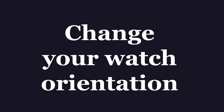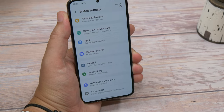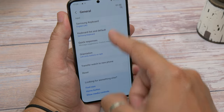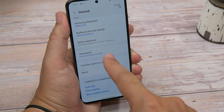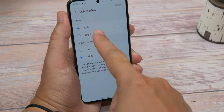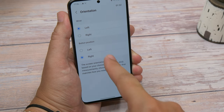Another useful tip is changing your watch orientation. For whatever reason you might decide after using your watch for a while that you want to change which side the buttons are on, or that you'd prefer to wear it on the other wrist. Regardless of which or why, you can change the orientation whenever you like. Open the Galaxy Wearable app on your phone and choose General, then choose Orientation. To change arms, choose Left or Right under Wrist; to change button position, choose Left or Right under Button Position. Simple.